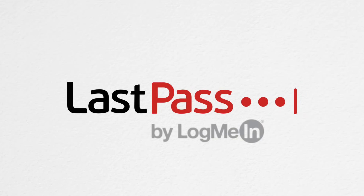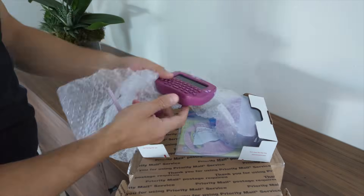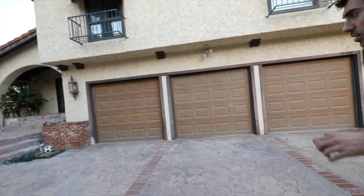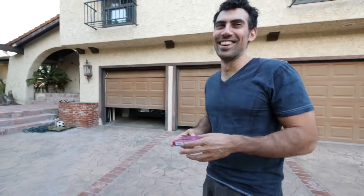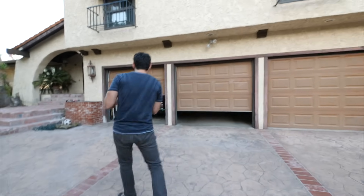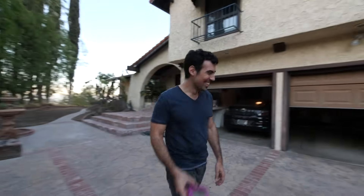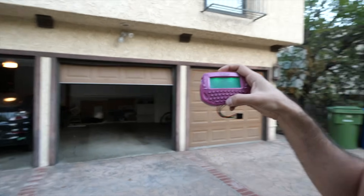This video was sponsored by LastPass. We have three garage doors here. The question is, can you open them, sir? We'll try. There it goes. He's got one. He's got two! The point of this video is to show how easy it is to reprogram a toy to open almost any radio frequency garage door or gate in seconds.